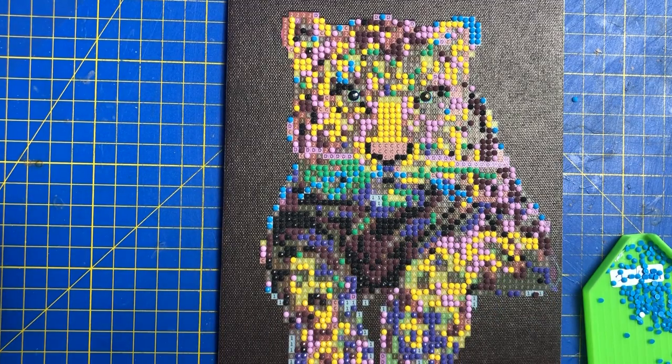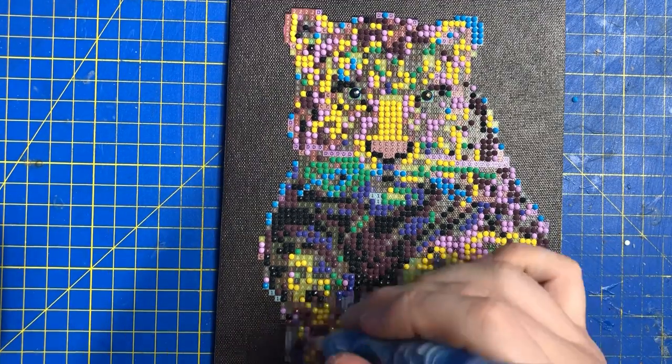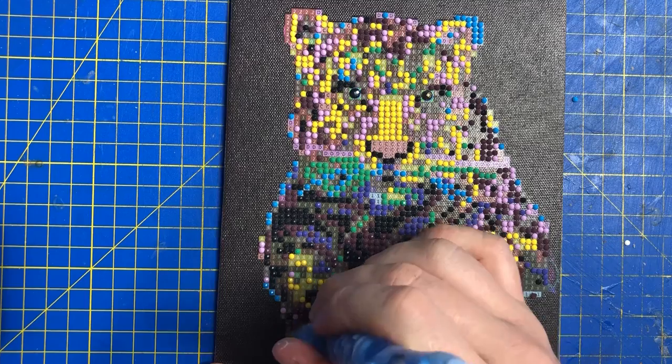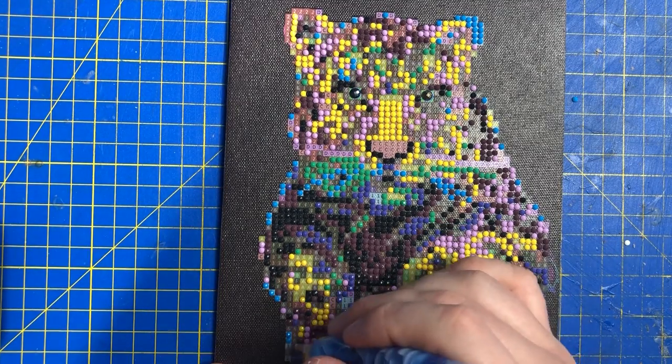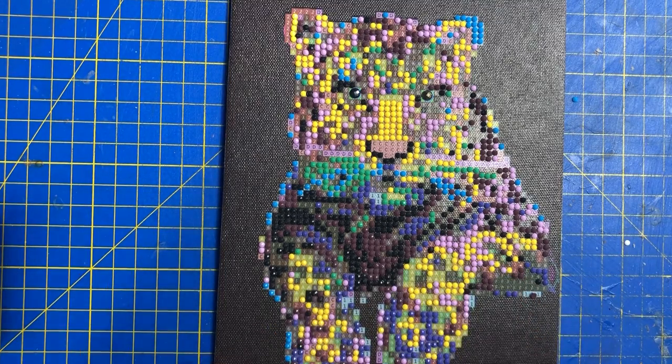Wow, that green has definitely got some bling to it — that's gorgeous! I've never done a multi-colored leopard before and I have to say this is absolutely lovely. What makes it nice is the fact that it's on a black background as well, so the colors will really splash out and stand out — which is really cool.